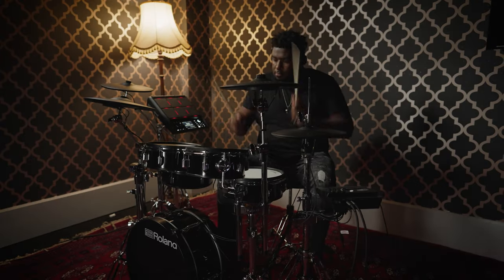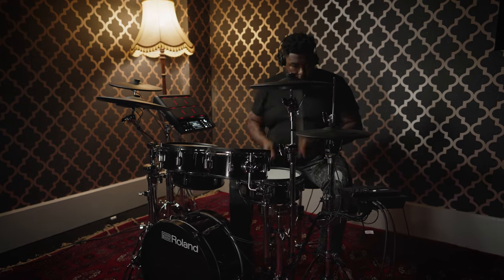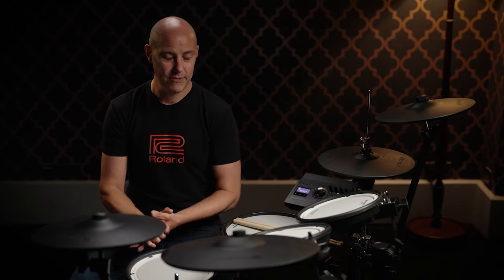So that's an overview of the TD-17 series V-Drums and the VAD-307 V-Drums Acoustic Design Kit. Thanks for checking out the video - if you've enjoyed it and it's helped you get an idea of what these kits can do, please give it a thumbs up and consider subscribing to the Roland channel.